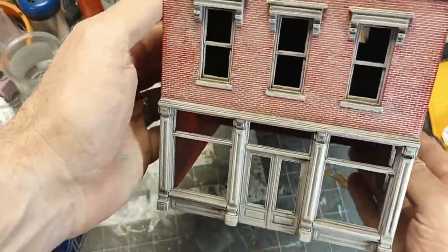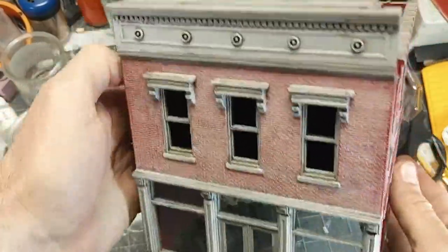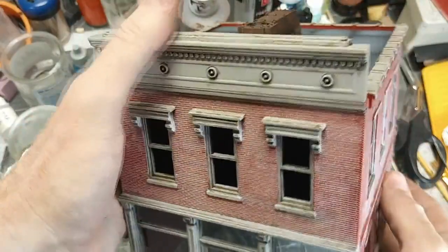Today in the bunker, we're going to build and paint some brick buildings suitable for the wasteland.